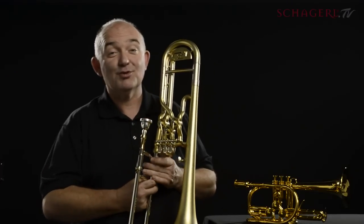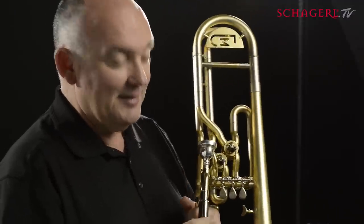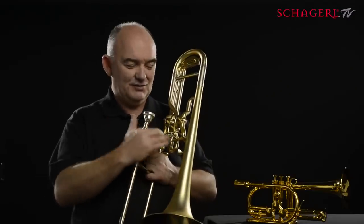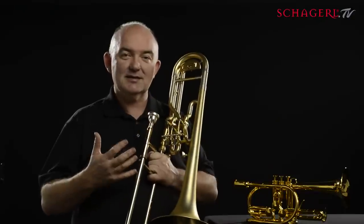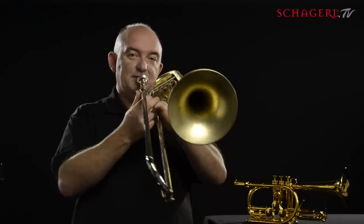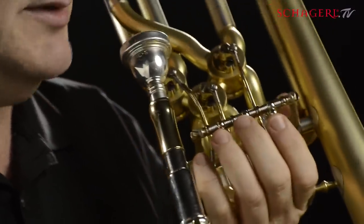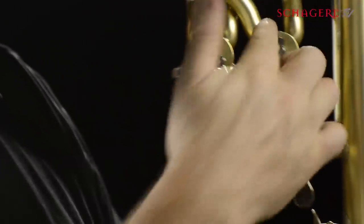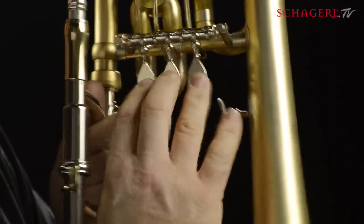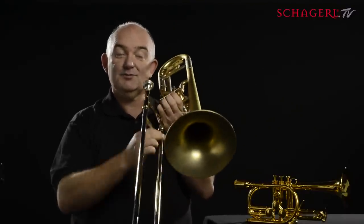This is the Shargall James Morrison Superbone, and super it is. There have been one or two trombones in the history of this instrument where they've tried to put valves and a slide together, but all of them require you to either play the slide or the valves. This one I wanted to be able to do both at once, and so what you can see is three rotary valves here, and three keys here that you play with your left hand while you play the trombone conventionally with the right hand.